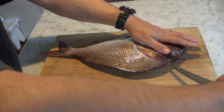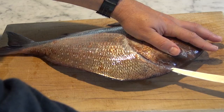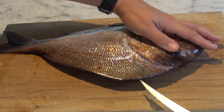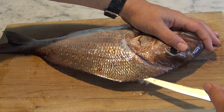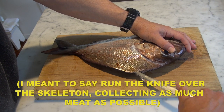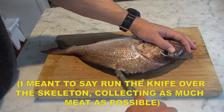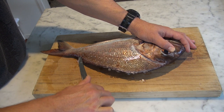Then we turn the blade around near the head and just make little cuts at first. You want the blade to move in about a finger width as you cut in towards the backbone. You want to run that knife down along the backbone there — not too deep at first, just get a little cut going in.